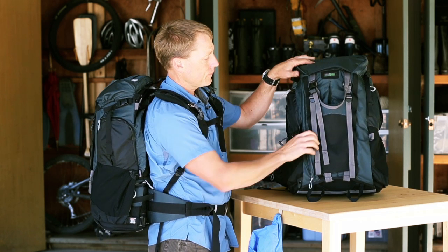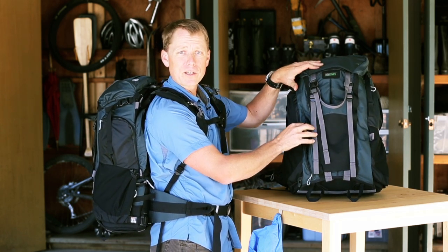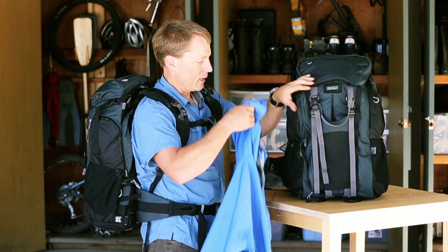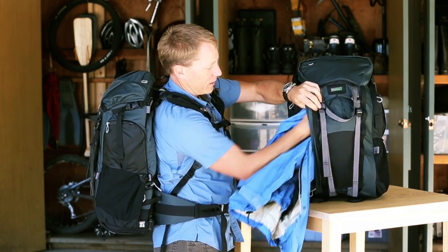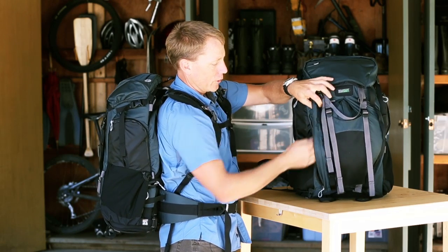On the front of the bag, there's a very large pleated pocket. This is where you can put your jacket or your sweater — simply take your jacket, shove it inside there, and it's plenty big to hold all your extra layers.